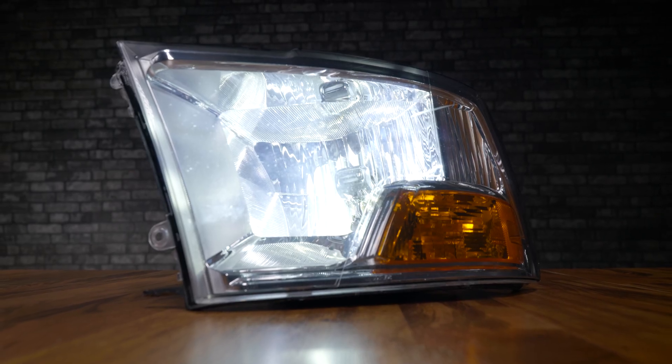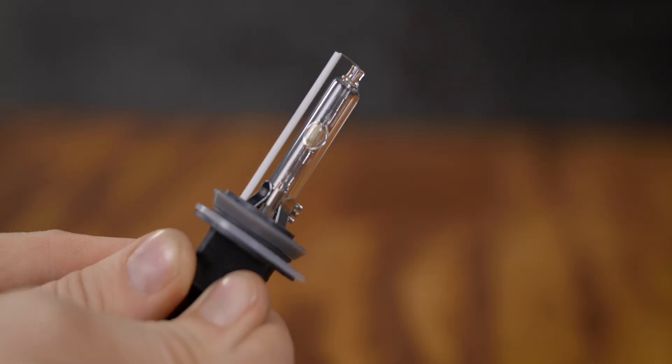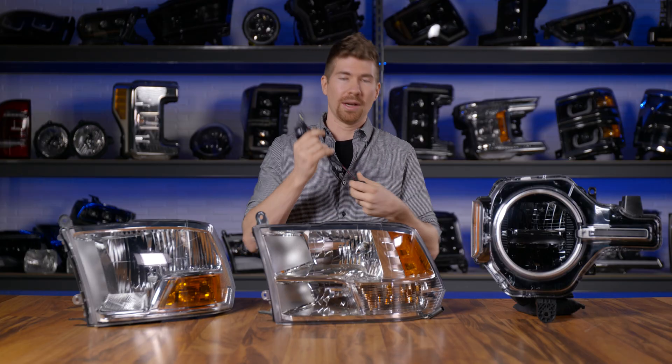Now, if you have this headlight housing, you can also do an HID kit. That is going to be essentially brighter, but you are going to have ballasts and on some vehicles you'll need to mount relays. It's a lot more work than just a plug-and-play LED bulb.